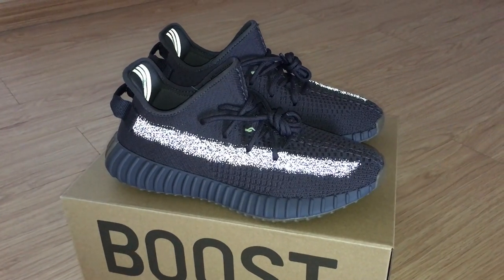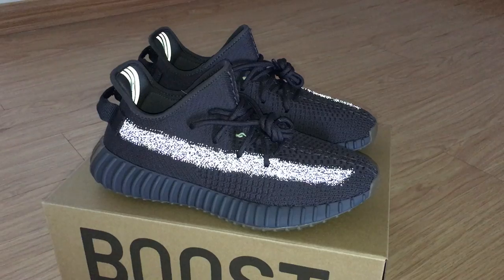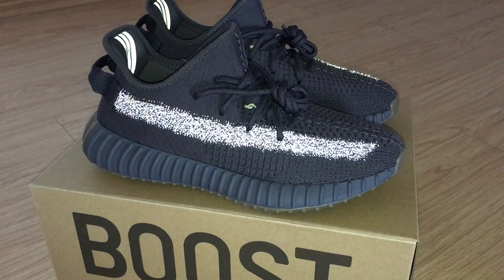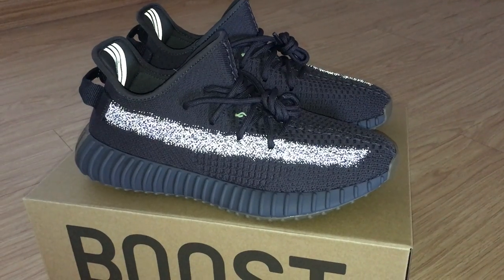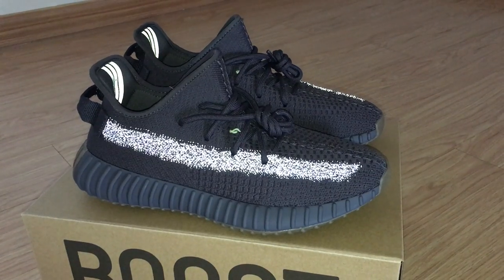I put them under flashlight so you can look at the strap — it can glow with flashlight. Yes, this is the new kind of strap with reflective 3M material. And also for the new colorway, the flash strap can glow with flashlight as well.